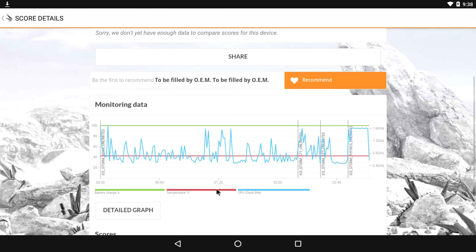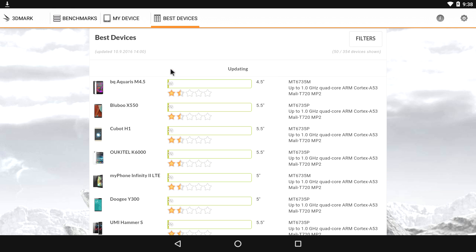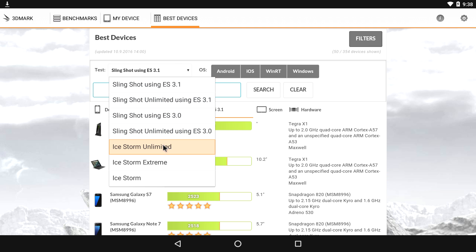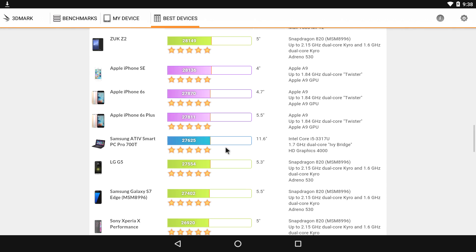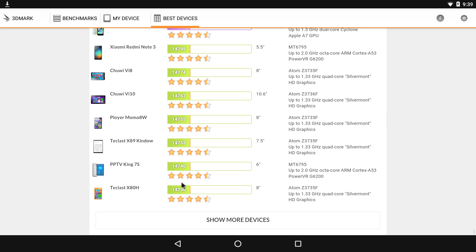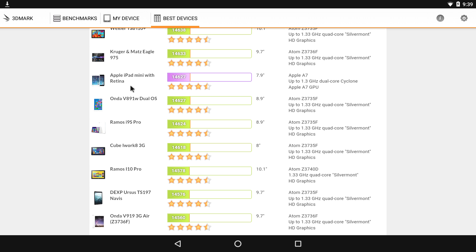I'm really surprised it actually scored that high. I know it's not the best. If we go to best devices, we can see the Nvidia Shield TV scores around 45,000 on Ice Storm Unlimited, and we only scored 14,000. That puts us down in the range of the iPhone 5s, which scores a 14,700, and the iPad Mini with Retina at 14,000.